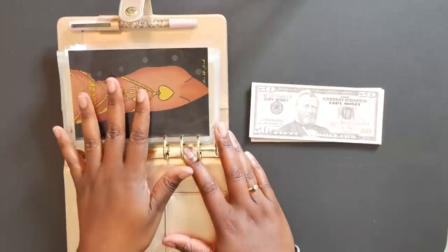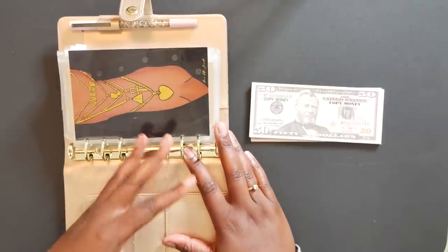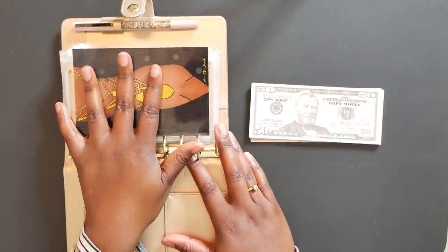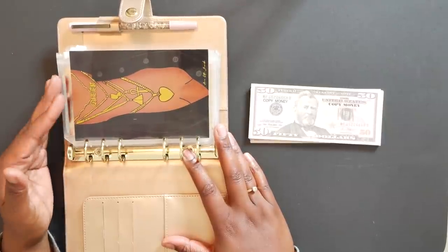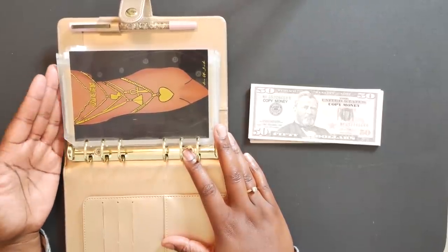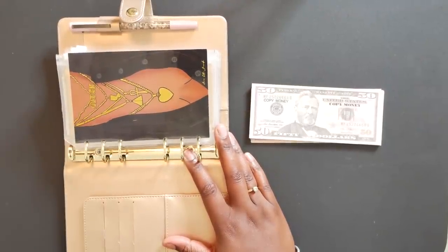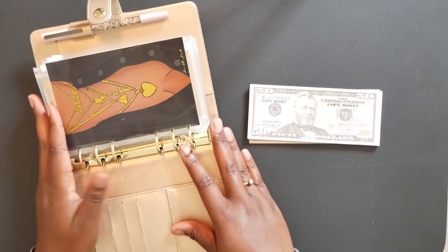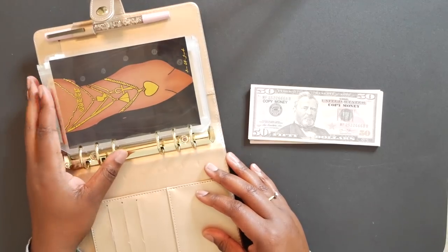I save for the down payment separately in a separate savings account. However, for certain things you wouldn't necessarily think about when moving, I have started to save for those things in sinking funds. If this is your first time, you'll be able to see what those categories are. When it's time for me to move, I know I'm going to have all of these expenses right away, and I did not want to be caught off guard and have to use money that was not intended for that purpose.